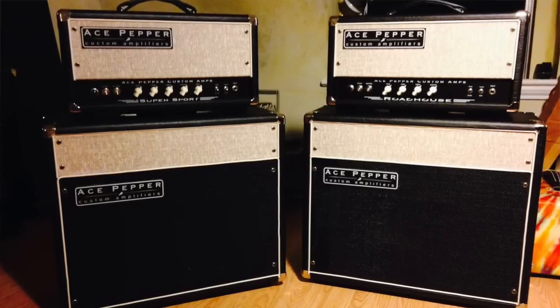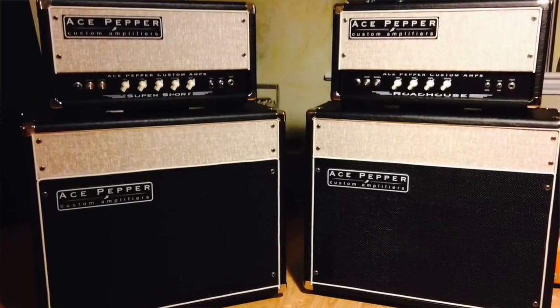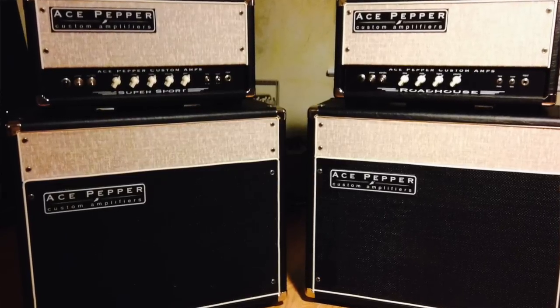We're gearing up this year to do a batch of production amps focusing on two models: the Supersport here, and our Cleaner Roadhouse model that I'll do another demo for later.